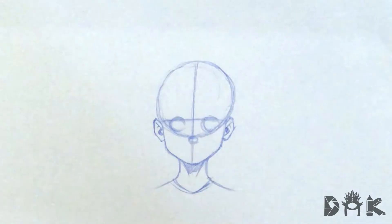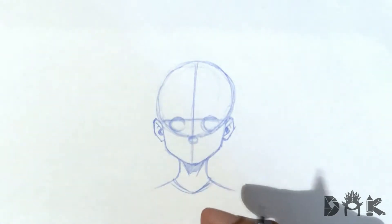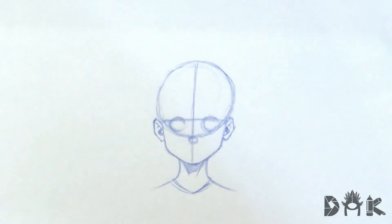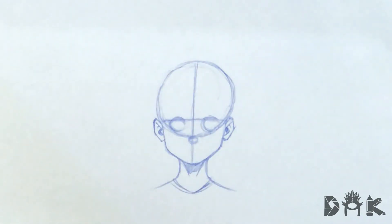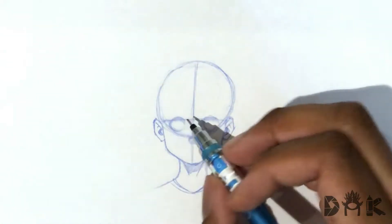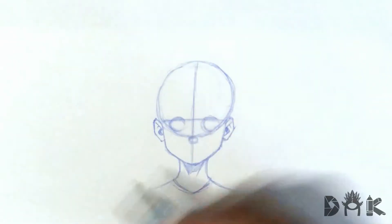Welcome back, guys. So in this video, we're going to be drawing an expression — a character zoning out. As you can see, I already have the guidelines for this character already sketched in, with the eyes and a little circle for the nose. So we're just going to be focusing on the expression, not going into details on how to draw this front view, since we have a video touching that. Feel free to check that one out, but let me get into doing this expression right now.